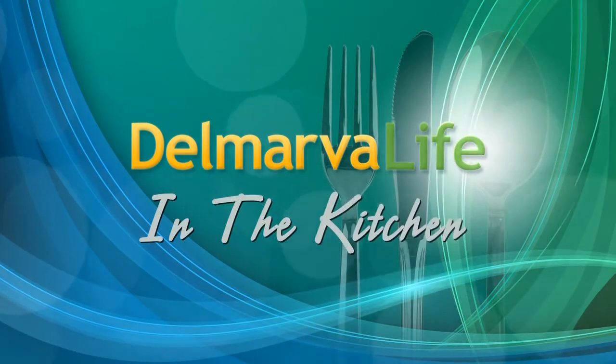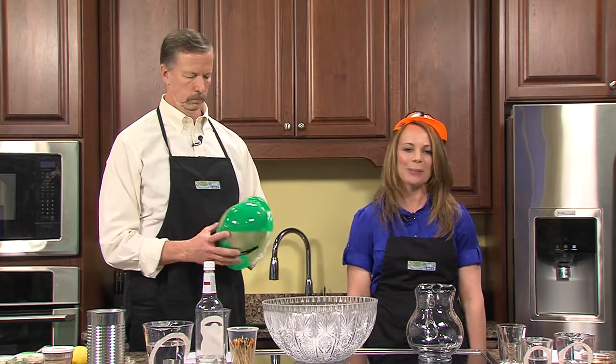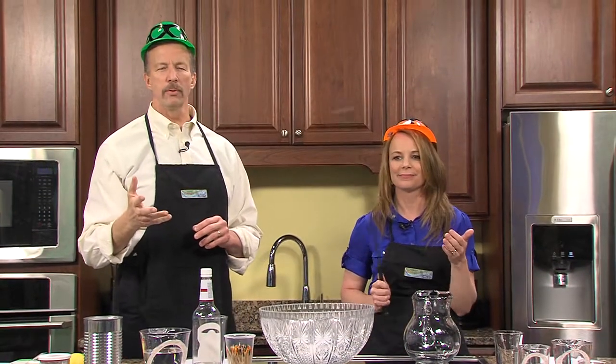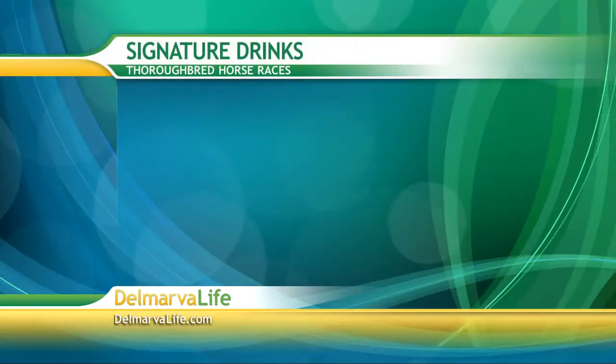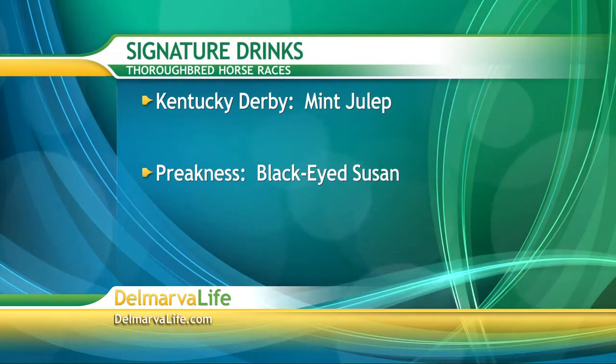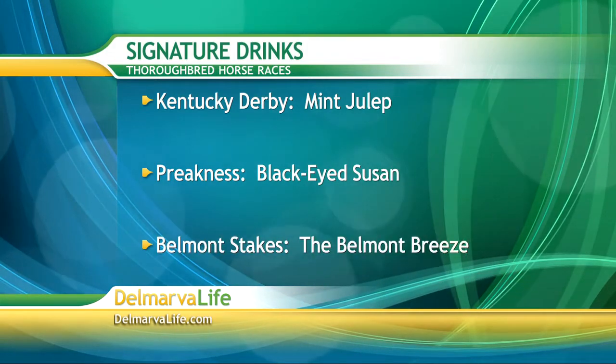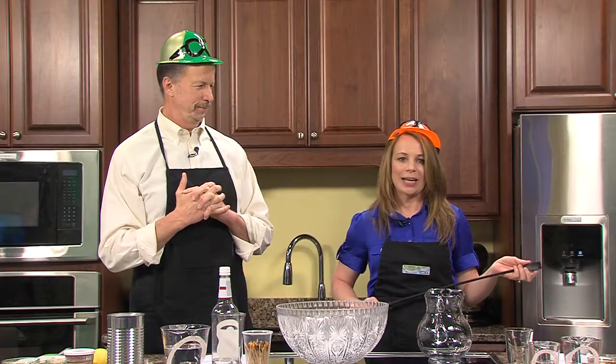Before the break, we learned about Preakness Palooza, an event to celebrate the upcoming Thoroughbred Horse Races. There are actually three jewels in the Triple Crown: the Kentucky Derby, the Preakness, and the Belmont Stakes. Each of them has their own signature drink — the Kentucky Derby has the Mint Julep, the Preakness has the Black-Eyed Susan, and the Belmont Stakes has the Belmont Breeze. Because the Preakness is practically held in our backyard, we are going to make its signature drink, the Black-Eyed Susan.